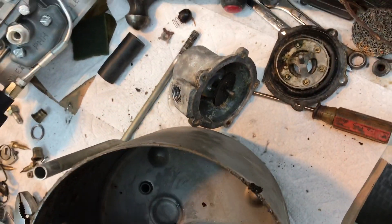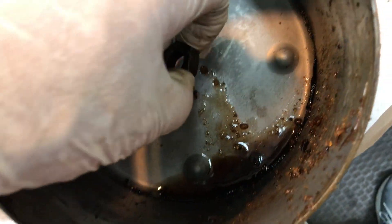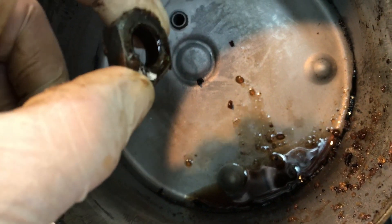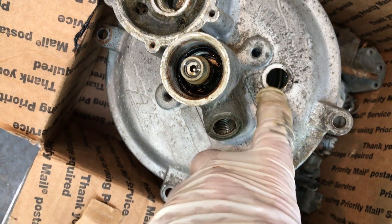This is the nut that holds the vacuum check valve in place. That's one of the fun parts of this type of booster: if you happen to decide to remove your vacuum check valve, the nut holding it in place falls inside the booster, and you have to take the booster apart to reinstall the check valve, which goes on this face plate right here.